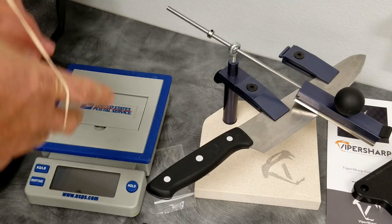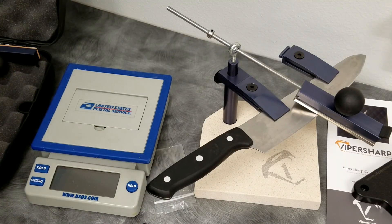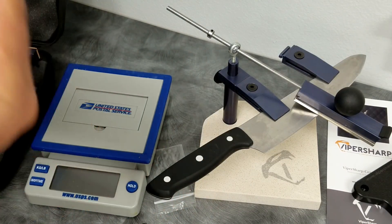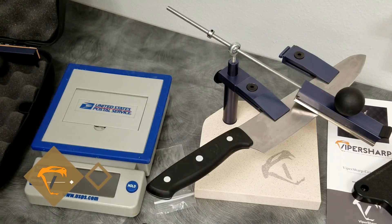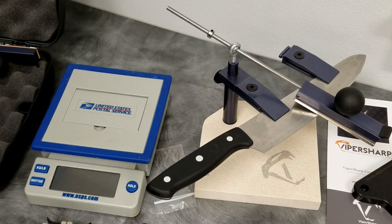So there's your Viper Sharp unboxing and assembly. I hope you enjoy your Viper Sharp — warrantied for life, guaranteed to make you happy, guaranteed to give you a sharp blade. If you have any other suggestions, leave me a comment and feel free to email me as well. Thank you all for watching — subscribe, give me a thumbs up. I'll get more of these out there for you so you can see more as we progress. We'll show you some sharpening and different angles and things. Thanks, guys.